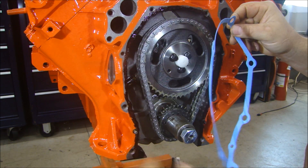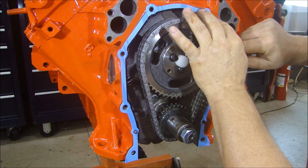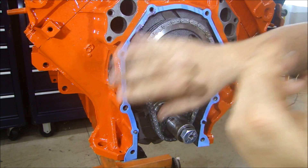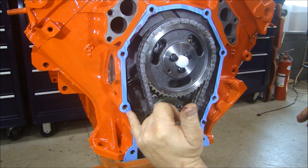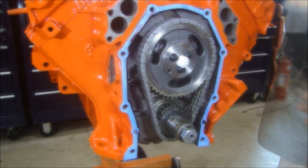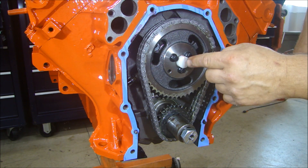We'll put this in place here, just set this in place so we can check the clearance for our cam button. Now it's held in place — I got that really close. Now we'll check our clearance for our cam button. The cam button clearance should be around 7, 8, maybe up to 10 thousandths.